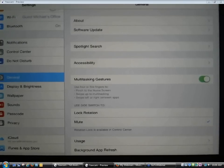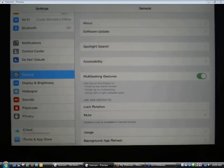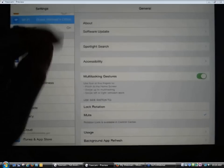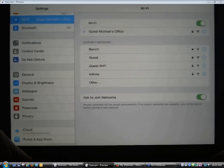I've got lots of settings I can control here. The one I'm looking for is Wi-Fi — it might also say wireless networks, it varies from device to device. In this case it says I'm already connected to a network called Guest Michael's Office. When a patron walks into the library, they won't be connected to your library's wireless network yet, so you'll tap on the wireless network option, scan for available networks, select the library's network, and go through the login process.